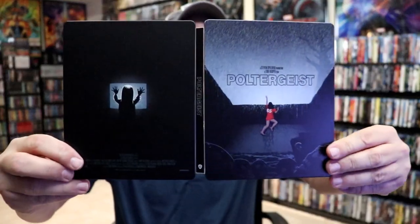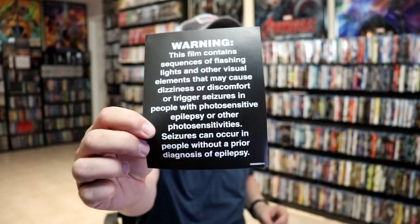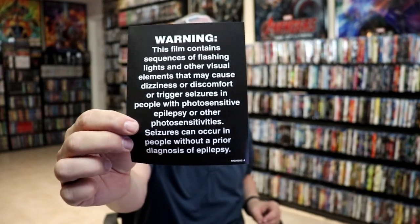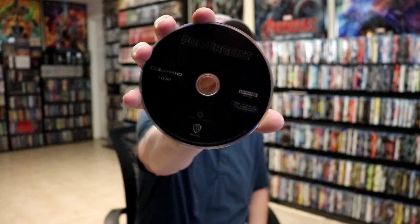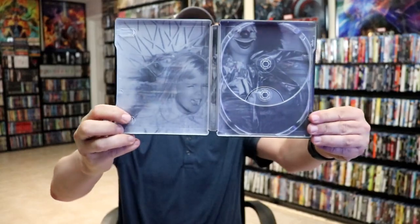Then we open it up. We have our front and back together with the title going up and down the spine. On the inside, it does come with a digital code, and it also comes with this warning about the flashing light sequence — same as the little yellow sticker on the front of the Steelbook. We have our 4K disc here in black, and we have our Blu-ray disc in black. And we do have some inside artwork — another iconic image.